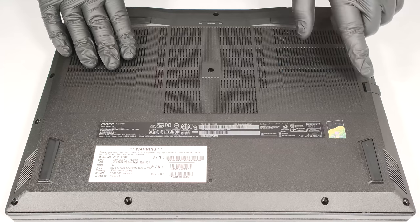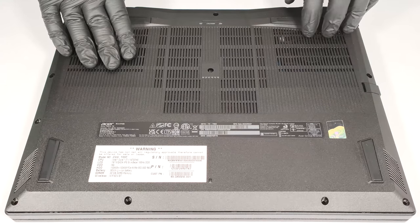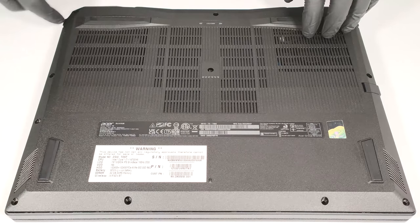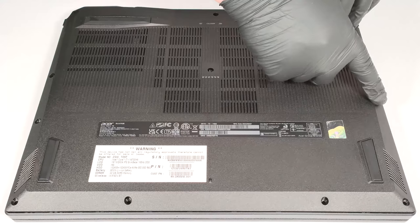Don't push too hard, because you can break the plate close to the LAN connector. Use a thin plastic tool to pry the left side, the front, and the zones around the Ethernet port.